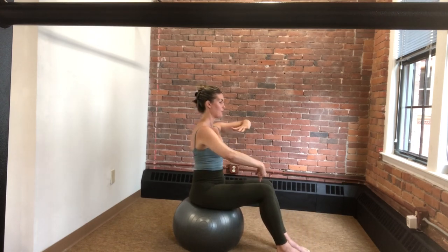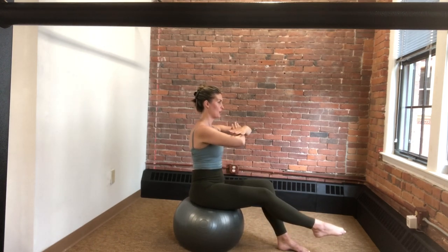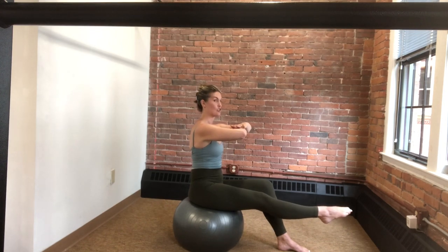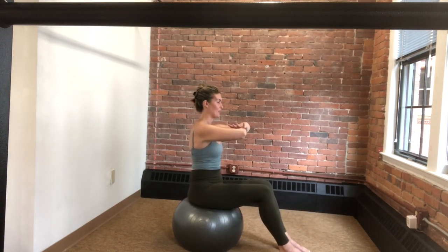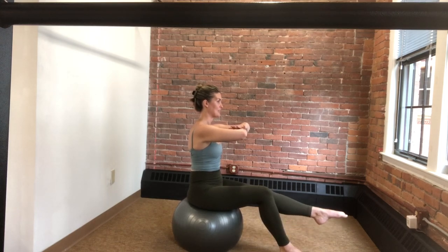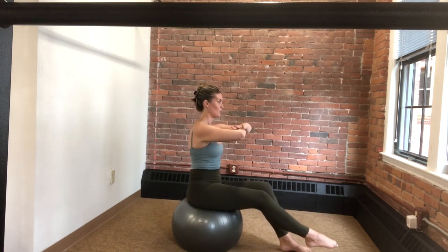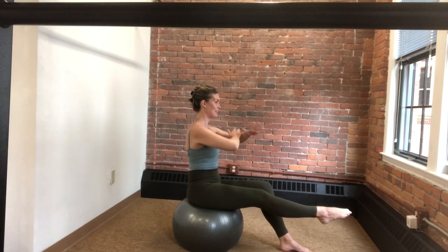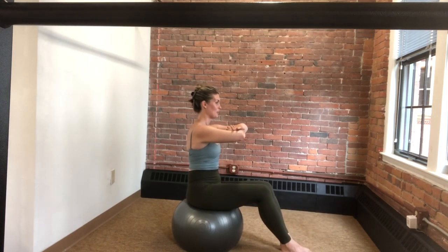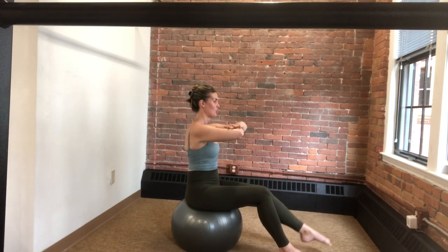Now that right leg from the knee joint — not the hip, as before we were lifting from the hip. Now it's the knee joint: we're just extending straight out and then pulling back down. Left leg from the knee, we extend straight out, pull back down. Right side, reach, trying to keep the spine nice and long, that pelvis nice and level, and lower down. Left side, reach, lower down.